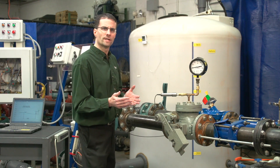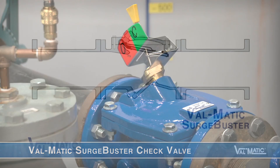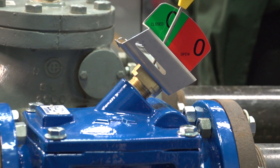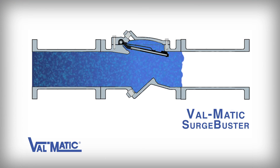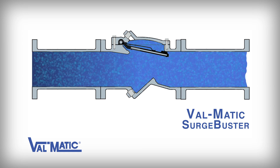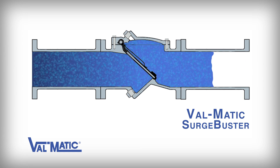The second valve we have is the Valmatic Surge Buster check valve, which has an internal disc accelerator or spring and therefore has no need for an external lever, weight, or air cushion. The Surge Buster works differently than the air cushion check valve. When the forward flow is stopped, the disc accelerator in the valve immediately begins closing the valve in a rapid manner.